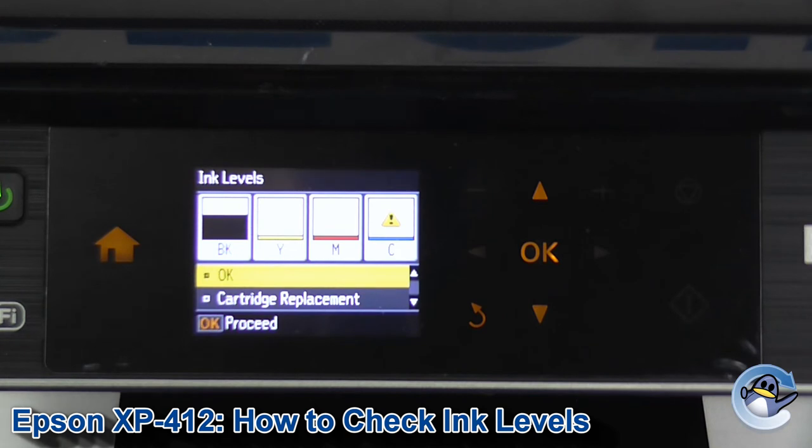As you can see, our cyan is going to need changing, so I'm going to sort that now. And it's as simple as that.